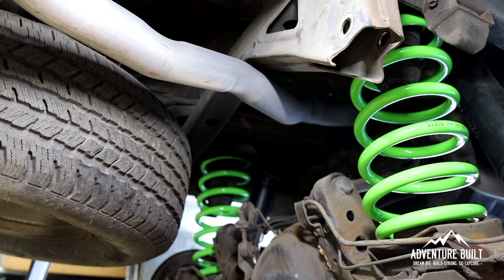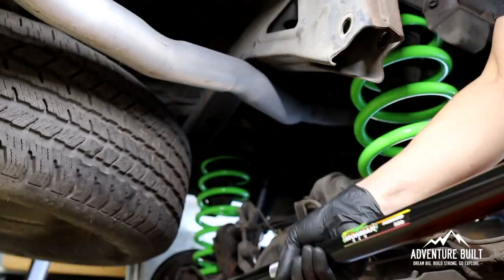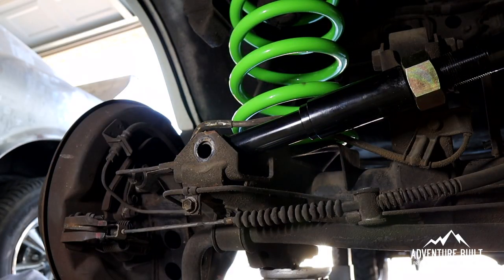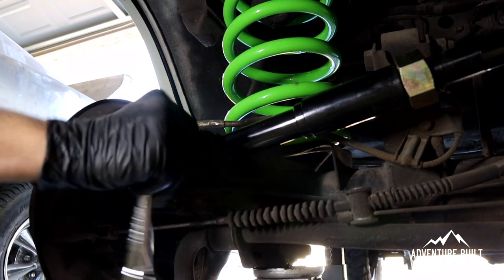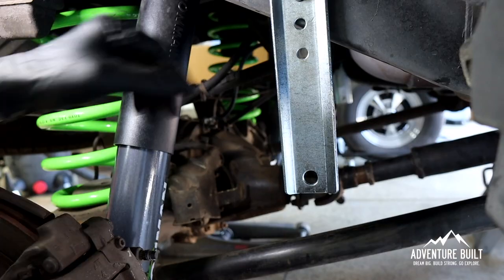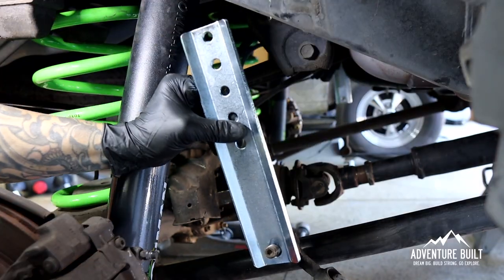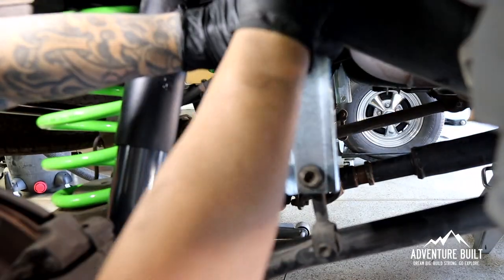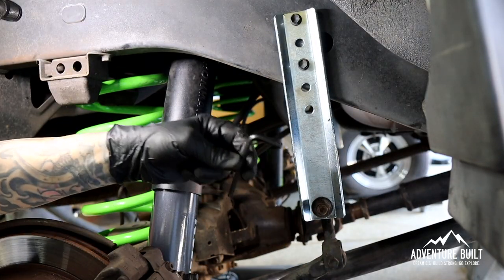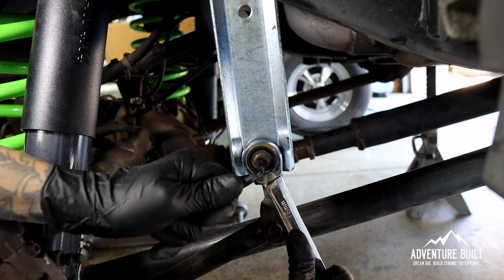Now it's time to install the new Panhard bar. I'm putting the adjustable knuckle at the bottom for easy access in case we have to do it again. It's easier if you put it on the knuckle first and then put the plate on. Tighten the bottom one down with a 19-mil wrench — you're going to need a 6-mil Allen key because this whole thing wants to spin as you're tightening it.